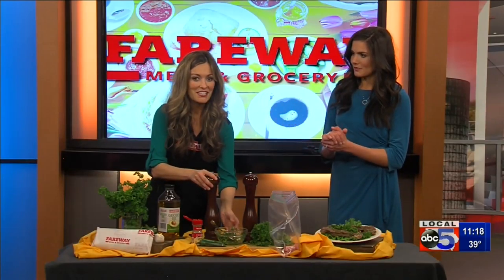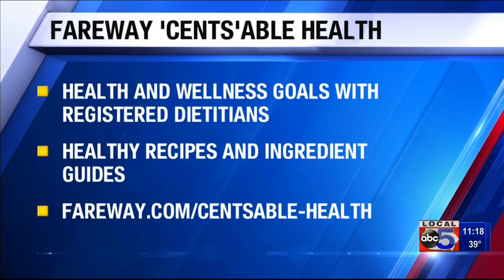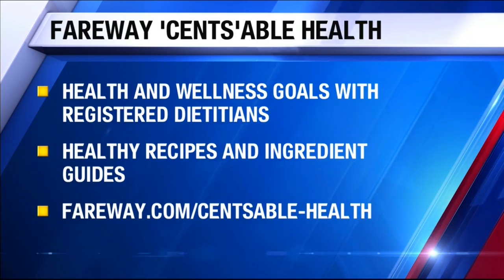Head to fairway.com for this recipe. And always sensiblehealth at fairway.com to email her — she will send anything that you need right to you. Thank you very much. Smells like spring in here! We'll take a short break and we've got your forecast next.